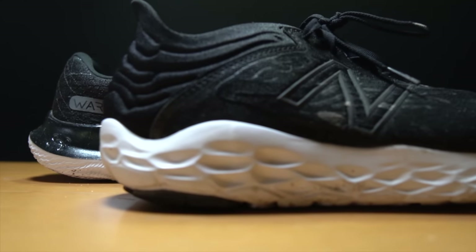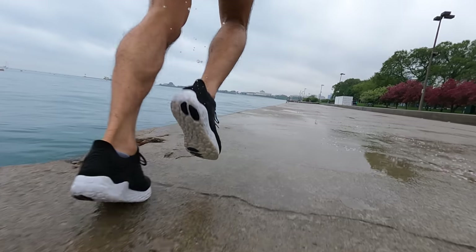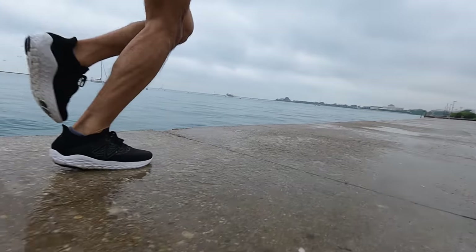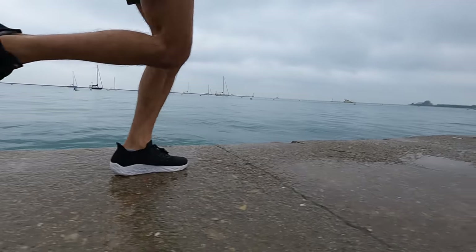In 2021, with new technologies giving us squishy foams that can still be fast, these firmer foams that feel more planted and closer to the ground — I don't love taking them to the marathon distance anymore. I would much rather have them for those middle distance runs and easy, everyday runs.